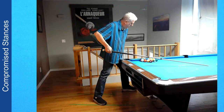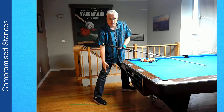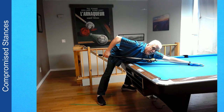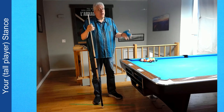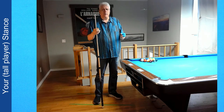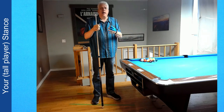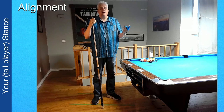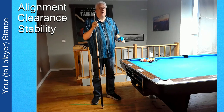Even if you're six foot five like me, you might have slightly different needs or preferences. Maybe you're six foot eight, or six foot two, or five foot eleven — everyone will have slightly different needs. Maybe you're younger and more flexible, and a more stretched out position works better for you. What's important is not that you duplicate exactly what I do. Remember the three most important aspects of stance: alignment, clearance, and stability. If you pay attention to those three things, even as a tall player, you're going to find the optimal stance to play great pool.